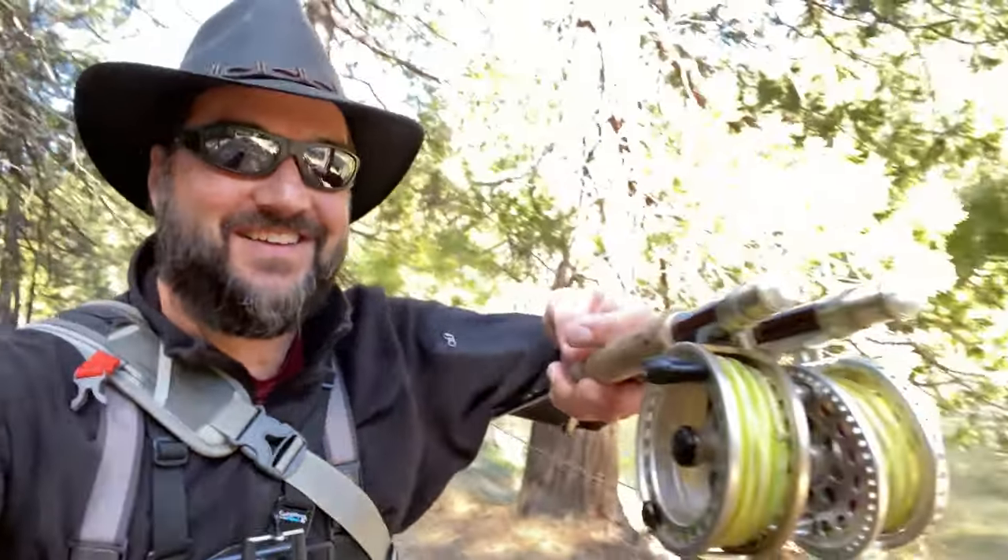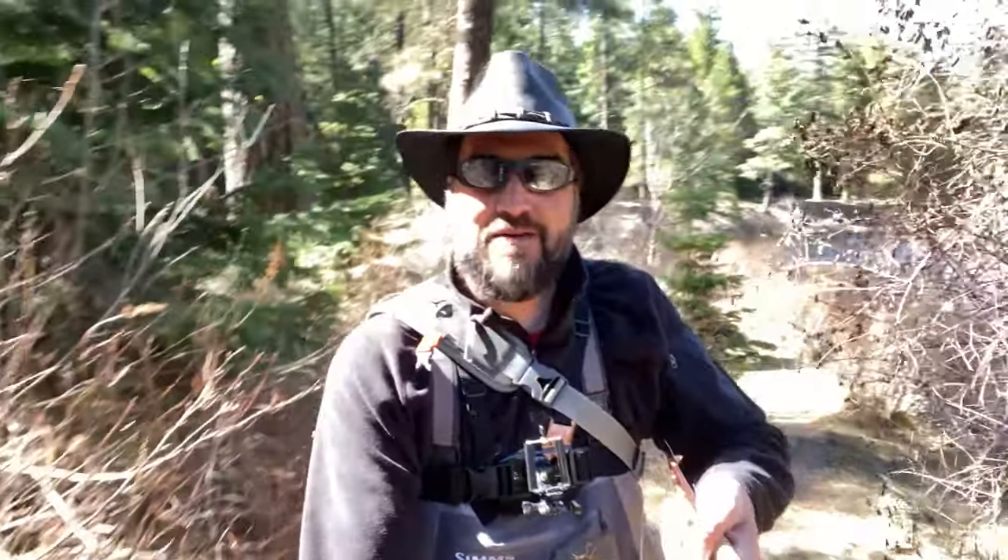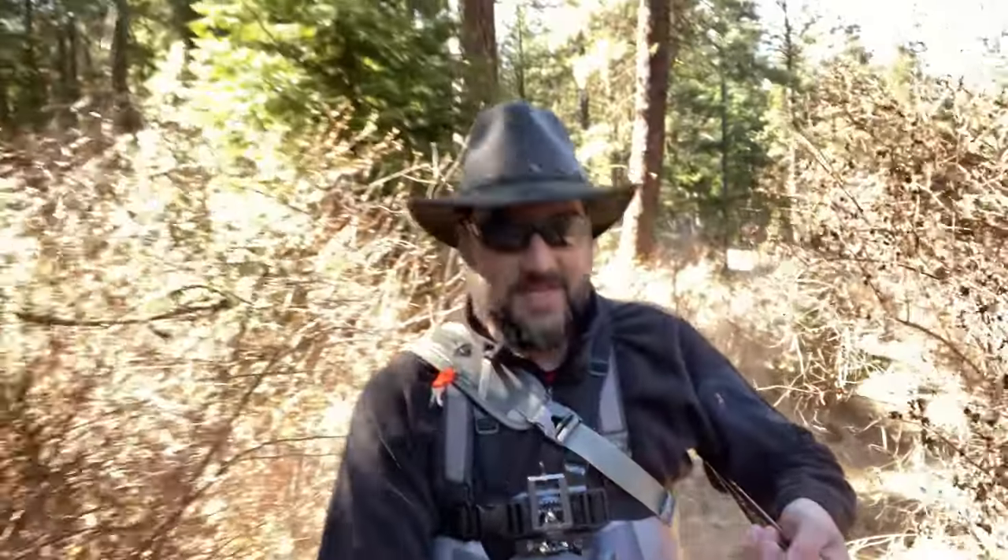Carry them like this — rod tips behind you. As you can see, I'm going through a lot of brush but I've got the rod tips behind me and nothing is snagging, because I'm just keeping them directly behind me. There's no danger of getting into any trees or getting the tip stuck and snapping a rod.